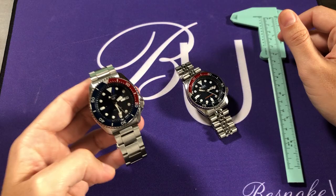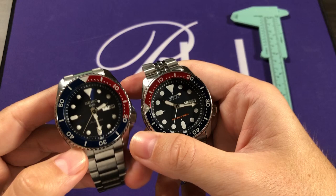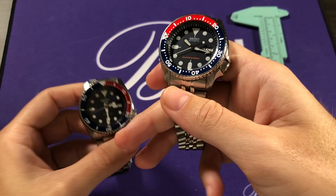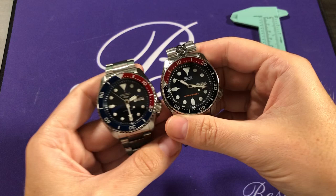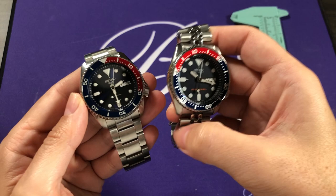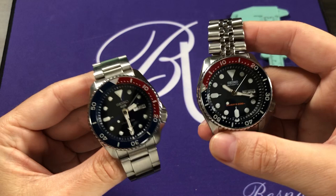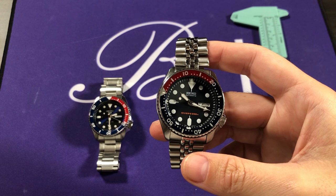Getting a closer look at the bezels, the blue on the new generation SRPD 53 is a lighter tone; the red is pretty similar but the blue is a lot lighter. I think I enjoy the new one more, though the old one still has a more blueberry-type color that's attractive. The older generation also had a luminous pip at the top index, which the new one does not have. That missing pip would have been needed for ISO diving watch certification — something the older SKX could meet, though Seiko wasn't spending money to individually certify each case.